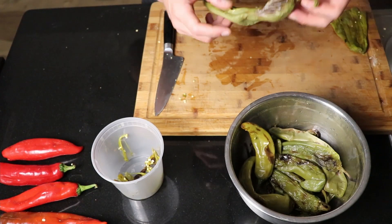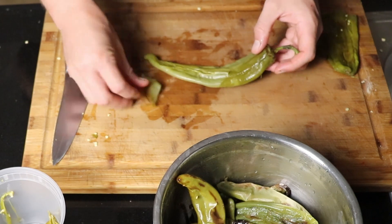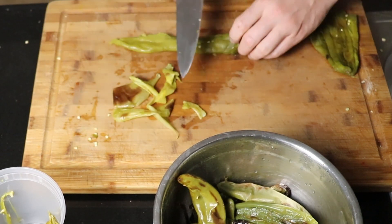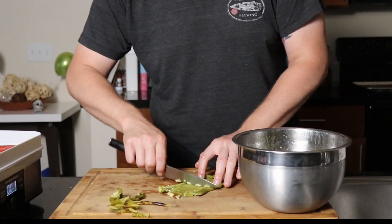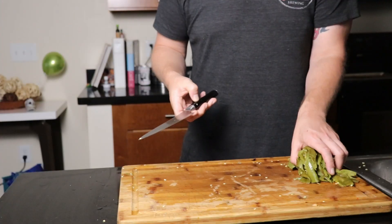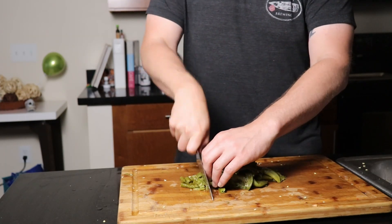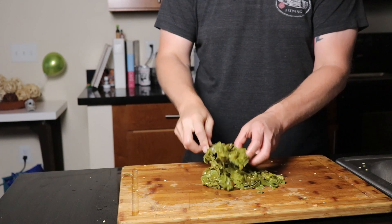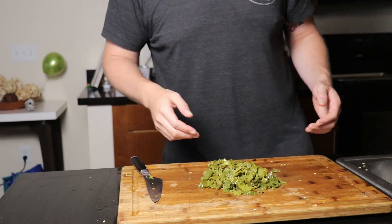After that 15 minutes is up, remove your plastic wrap and start the painstaking process of peeling every single pepper. There should be a very definitive outer layer of skin that you want to peel off. Make sure not to do it under running water because you'll rinse off all that good roasty flavor. Scrape out all of the seeds from the inside of the pepper. Store these whole if you like, or chop them up nice and fine so they're ready to throw on a cheeseburger or into some pork green chili.